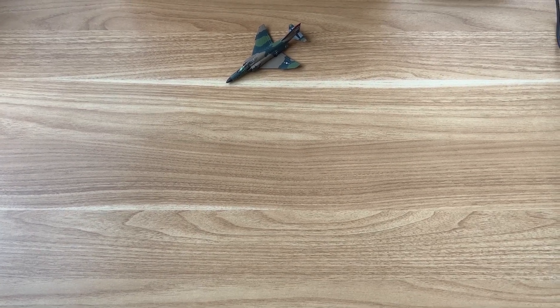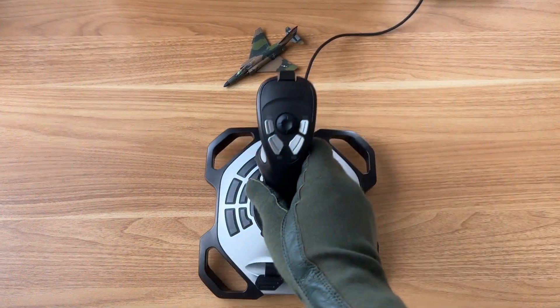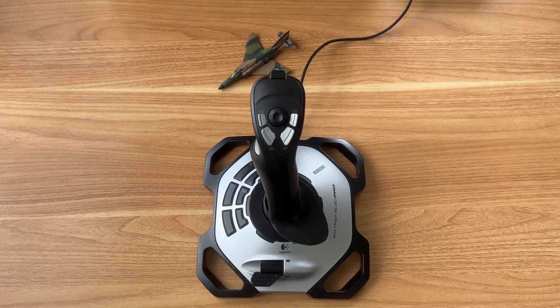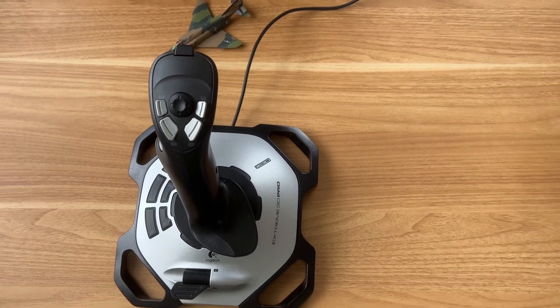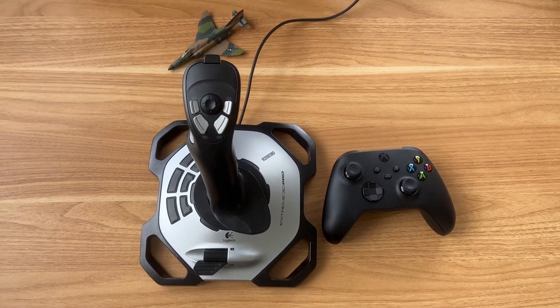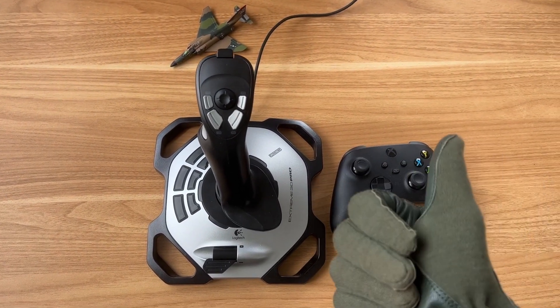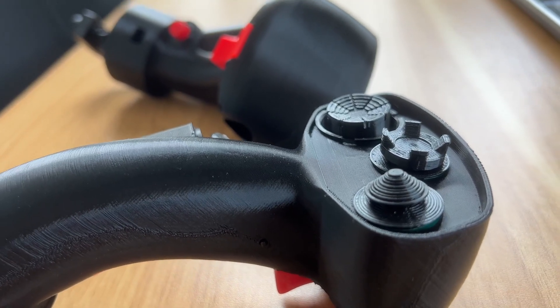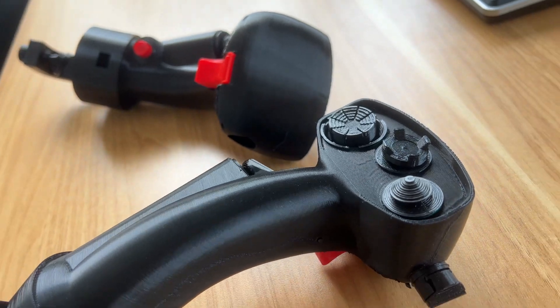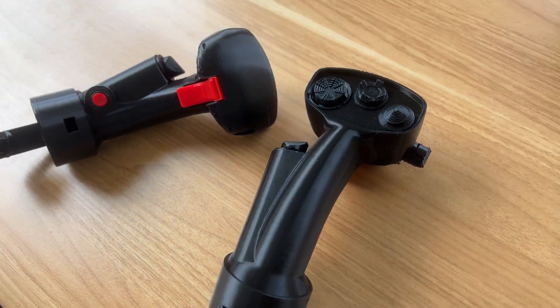Let's be honest, many of us flying the F-15E in DCS are using something like this. And if we need to hop in the backseat, we might use something like this. But what if I told you, with a little DIY action, you could fulfill your Wizzo dreams with something like this. And here's the best part: there is no coding involved and it costs you less than $30.